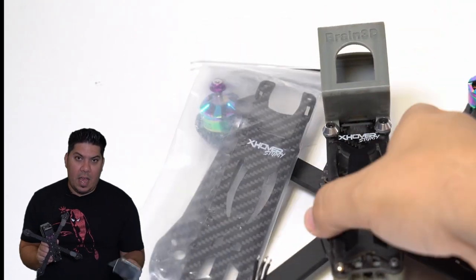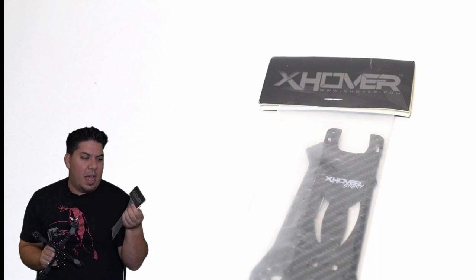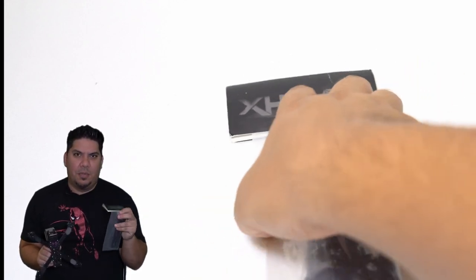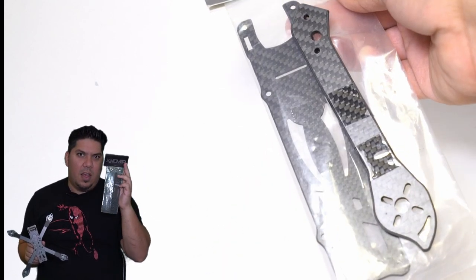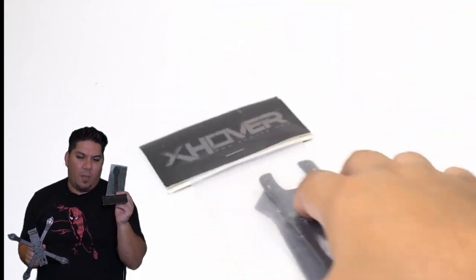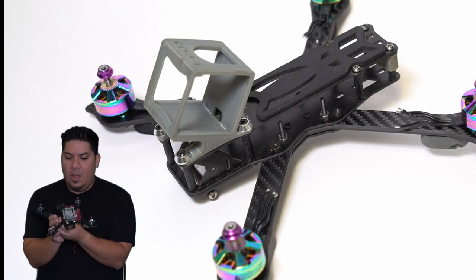Guess what, guys — I also have some OG dead stock parts here. I have a spare in-package; I'm sort of a collector at heart if you guys haven't noticed with a lot of the toys and movie things that I have. Having this as a collector is awesome in the package, and I also have a new spare arm as well. This makes quite a set — I'm not sure if I even want to fly it or just hang it on a wall.